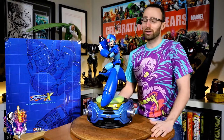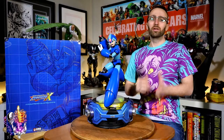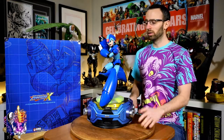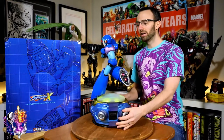Mega Man brings back a lot of good childhood memories for me. Let's get into the review and see if this statue is worthy of bringing back good memories for you. We're going to move into sculpt and design — the piece was sculpted by Mufazal, one of the main guys over at HMO, and it was really important to HMO to make this piece dynamic and stand out.